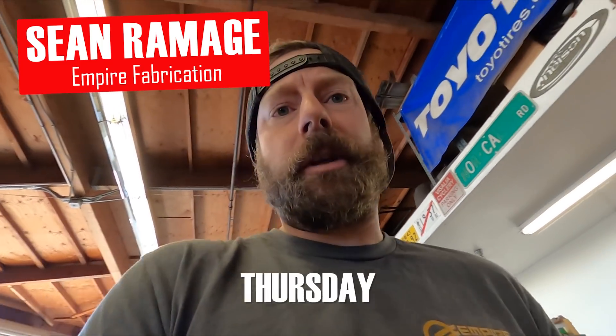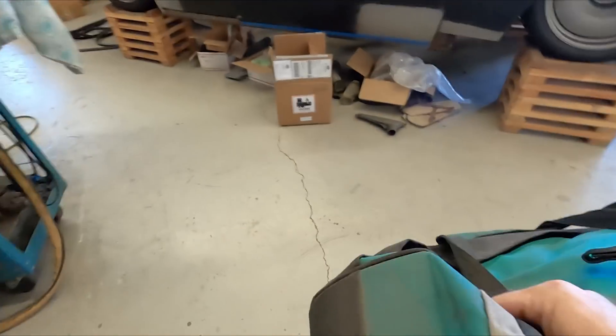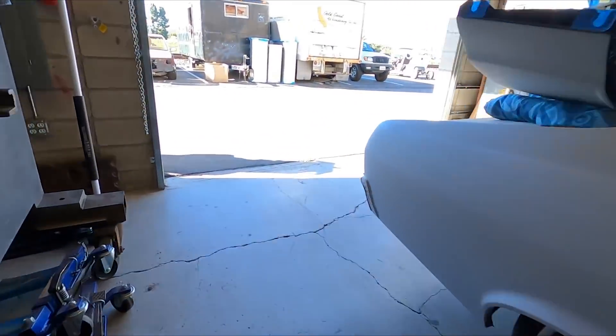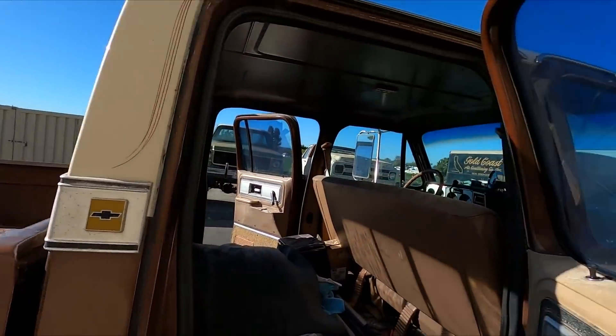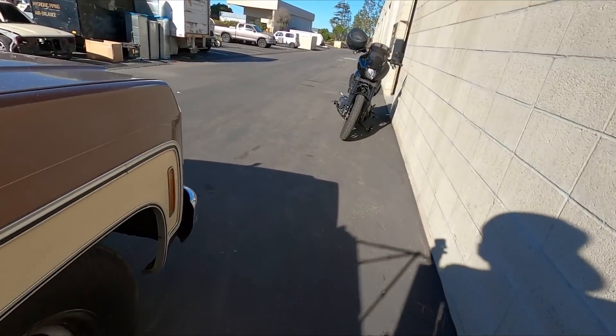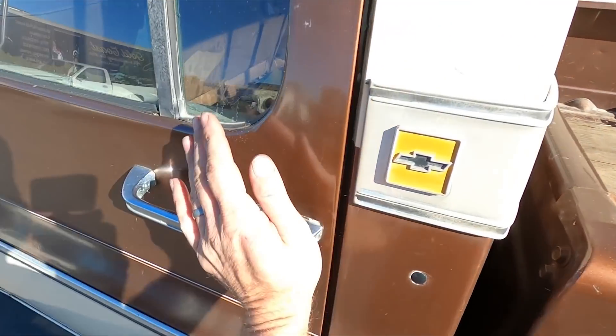Good morning. It is Thursday morning, the 28th — three days before Lockjaw leaves. We are currently loading up some tools and the tubs. Let's double check we got everything and get on the road.